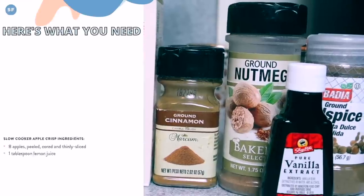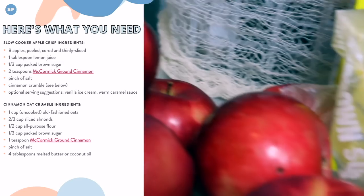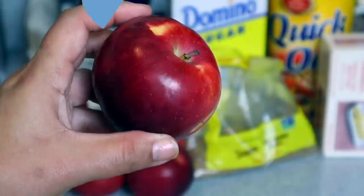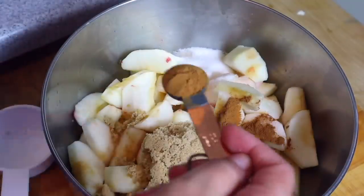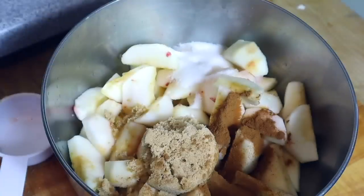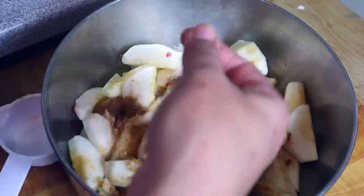Recipe number three — the last one is a dessert: an apple crisp that is out of this world, and we're going to top it with a mascarpone whipped cream that you have got to try. Start by taking eight apples, wash and peel them, then use an apple slicer to slice them. Put them in a bowl, squeeze a little lemon juice on top so they don't brown, then add brown sugar, white sugar, nutmeg, cinnamon, a little allspice, a pinch of salt, and vanilla extract. Mix it all up well.